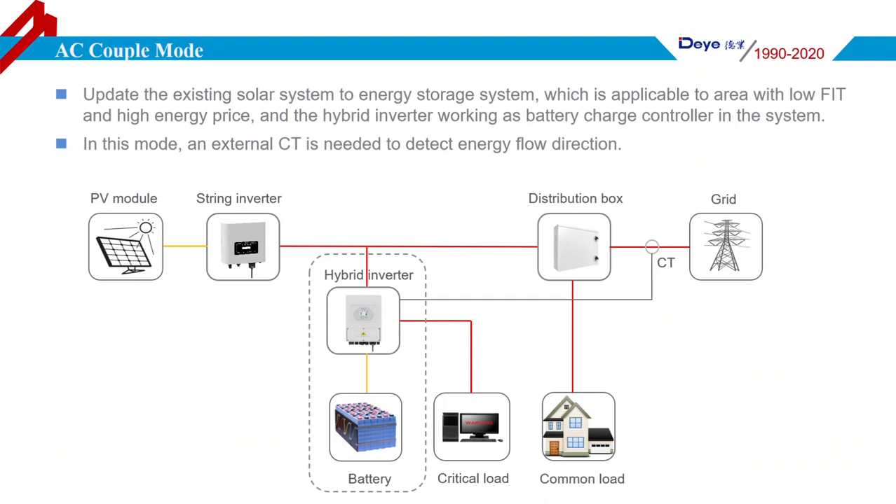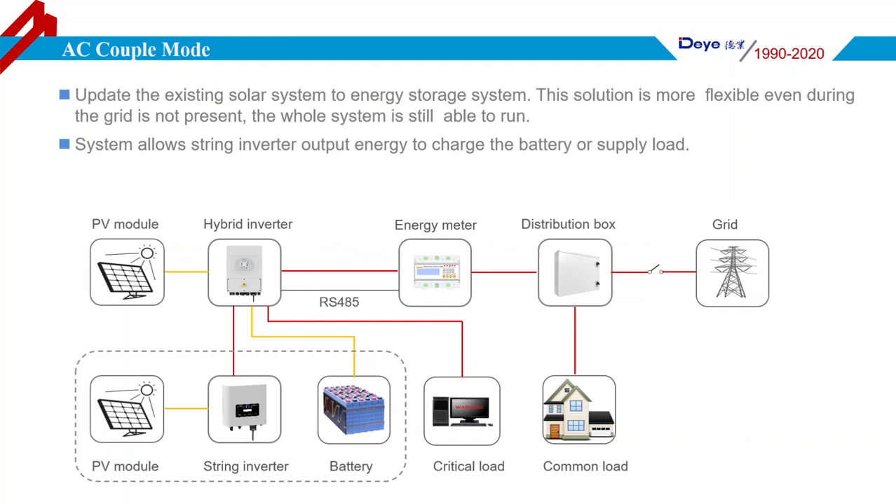As an AC couple mode, it is used to retrofit an existing solar system to an energy storage system, which is suitable for areas with low feed-in tariffs and high energy prices. The Deye Hybrid Inverter works as a battery charge controller in the system, and an external CT is needed to detect the energy flow direction. There is also another AC couple mode where a string inverter or microinverter connects to the hybrid inverter via the AC generator port, and its output energy can be used to charge the battery or power the load. This solution is more flexible whether the grid is present or cut off.